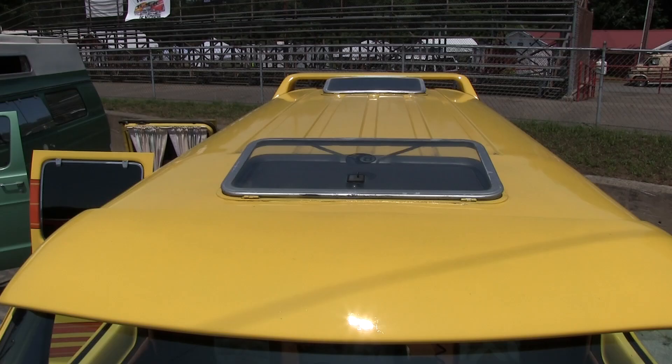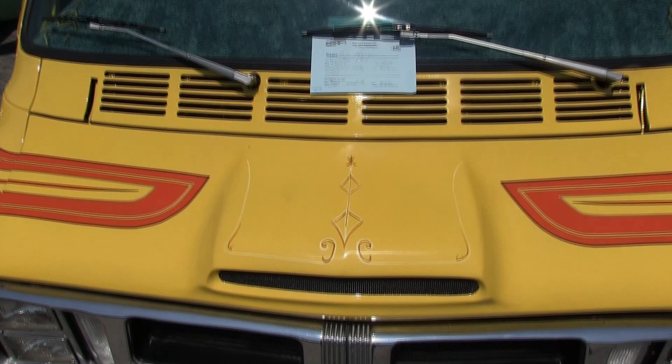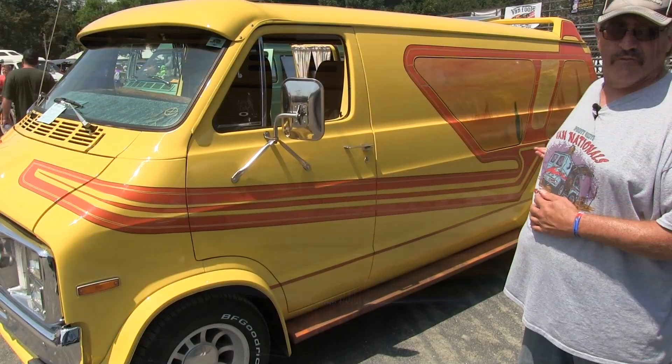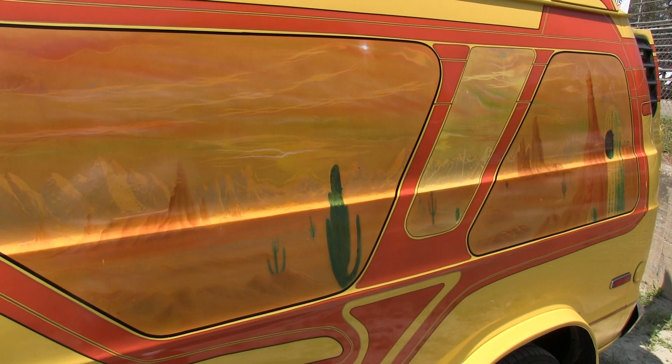It has dual sunroofs, both functional, and they both have screens so it keeps the bugs out when you're sleeping at night. The murals are original from the late '70s. The way they came to be: they met a guy who was down on his luck and did this kind of work. They let him live in the garage for a few months, and this is how he paid them back — by doing the artwork on the outside of the van.